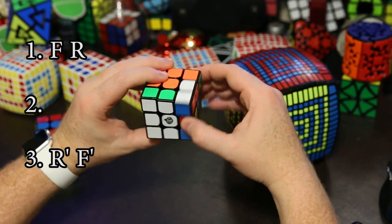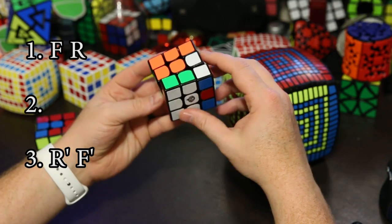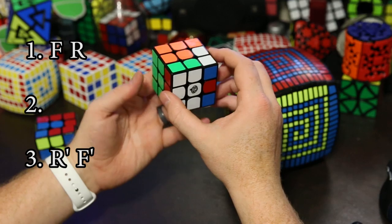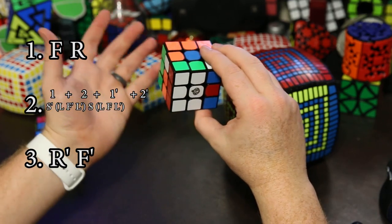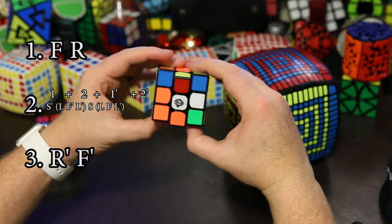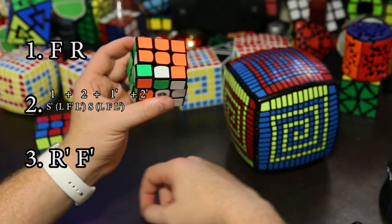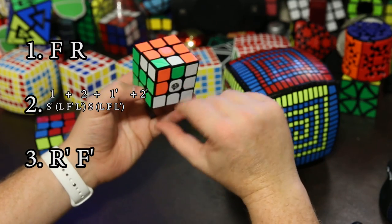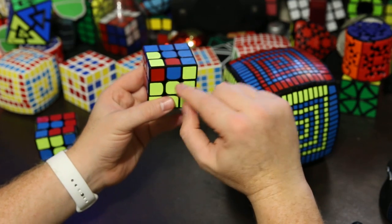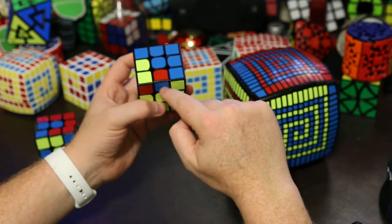Now let's do this side. We can do the same setup moves — a front and a right — and then do the commutator to cycle these three edges. But we're going to start with this one down here because they need to cycle in the other direction. Now we can undo our setup moves. There we go — we've cycled these three edges as well. We can see that this one needed flipping because red needs to be here and blue needs to be up here, so these need to flip.